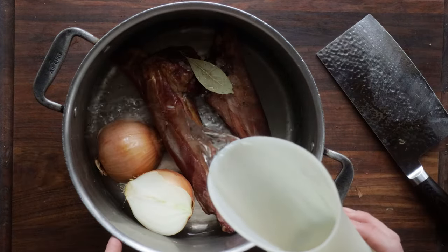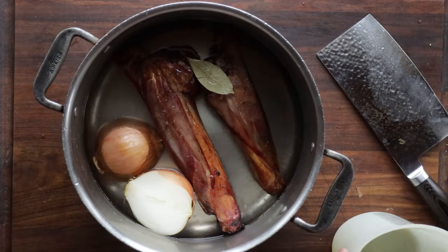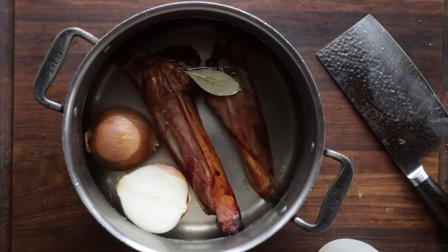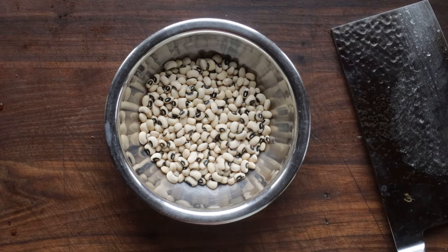To do it right, you want to make your own stock out of a smoked ham hock. I'm using smoked venison shanks from a little yearling that my friend Hank Shaw shot for me. Just add a little water, an onion, a bay leaf, a couple leek leaves, whatever else you have — throw a carrot in there. Cook that for like two hours.